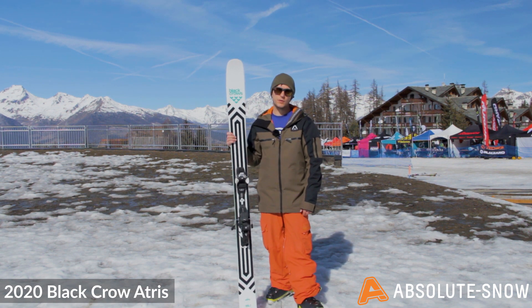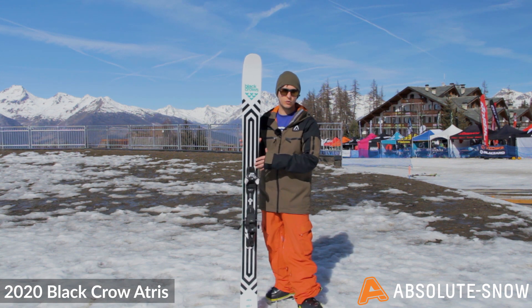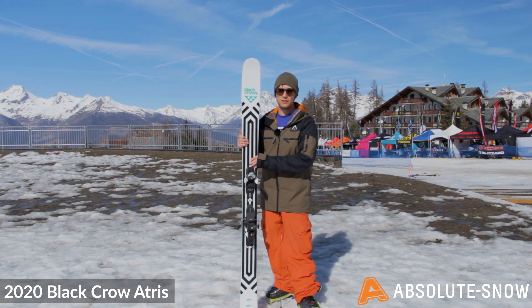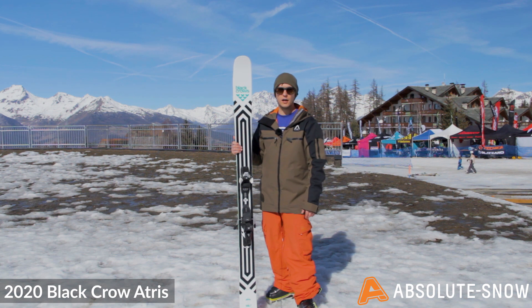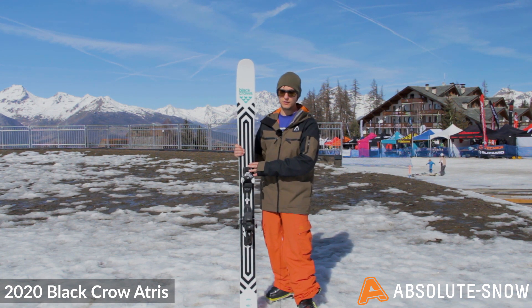An alternative ski to this would be the Black Crows Camox, which is a narrower ski so for more all-mountain use. The Atrus is really aimed at someone who's an advanced skier who's going to be mostly off-piste, but you're going to need something that can charge around on-piste if you need to get to backcountry or powder bowls or all around the mountain.